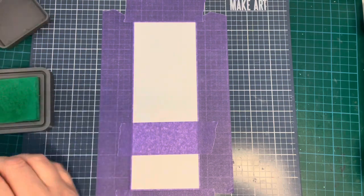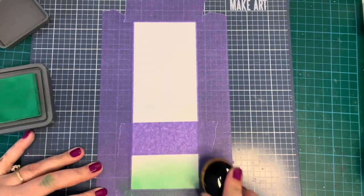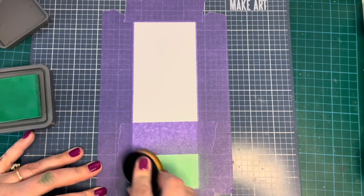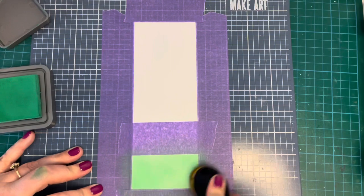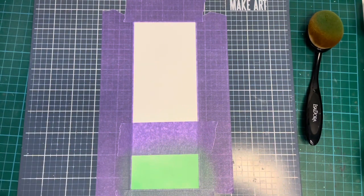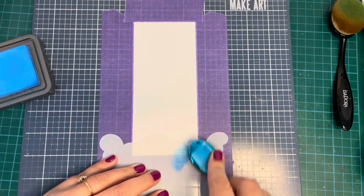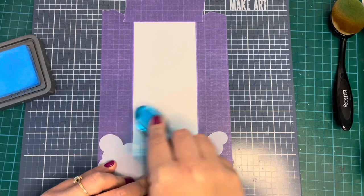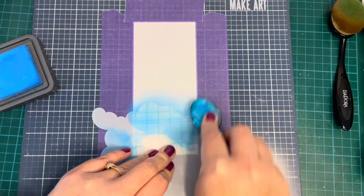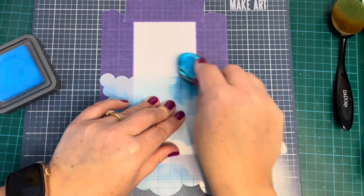I've taken the stitched slimline trios die and taken the middle stitched slimline die from that. I've masked off all the stitching details around the edges and a little bit at the bottom, and I'm going in with some Lucky Clover Distress Ink — I'm just going to blend this on so it's nice and bright. It's a really nice, bright, almost bluish green. Once that's done, I move the mask down and take out the cloudy stencil — this is where I was meant to use that Wave to Me stencil and forgot. I'm going to use some Salty Ocean Distress Ink, a really nice bright blue, and ink blend some clouds onto my sky, layering and moving the stencil around as I go up the panel.